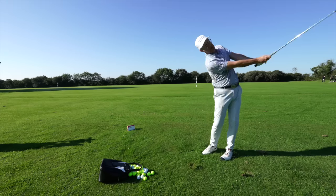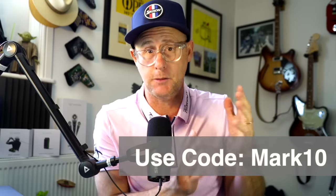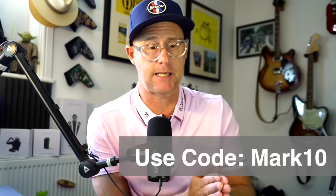If you decide you want to buy the Mevo Plus, use my link down below using my discount code as well for extra discounts on this product.